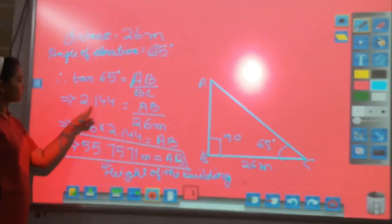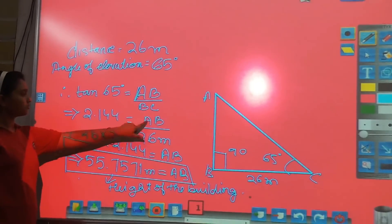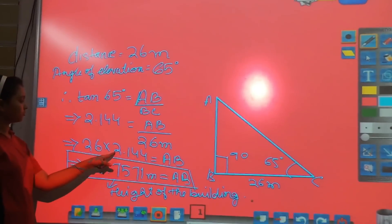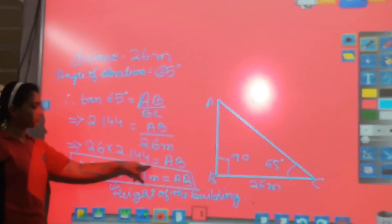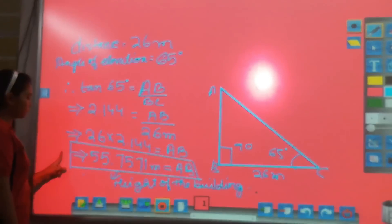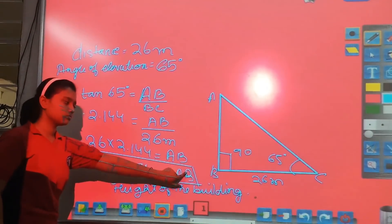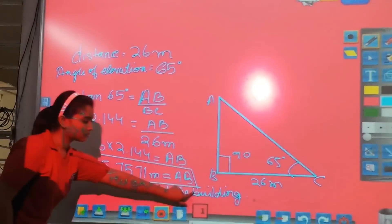That implies 2.144 equals AB divided by 26 meters. That implies 26 multiplied by 2.144 equals AB. That implies AB equals 55.7571 meters, which is the height of the building.